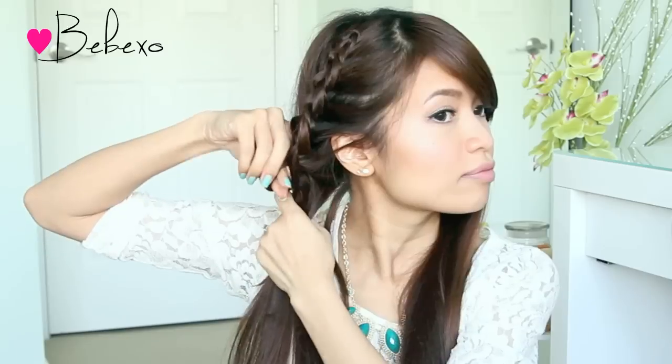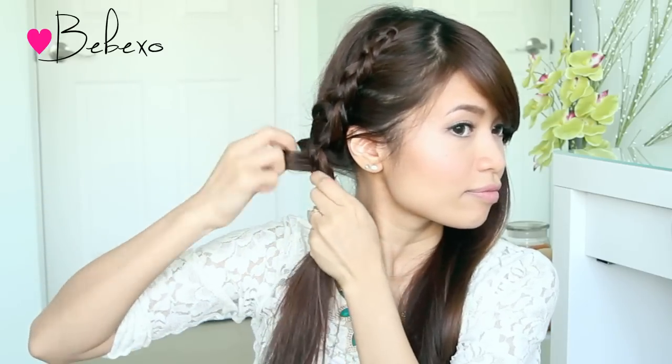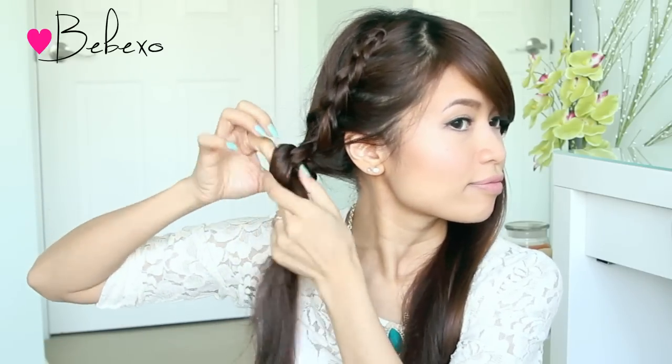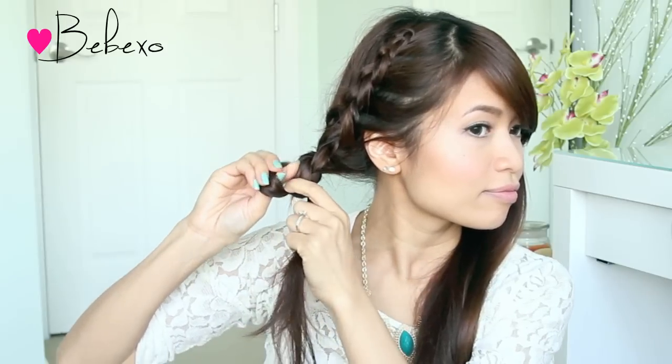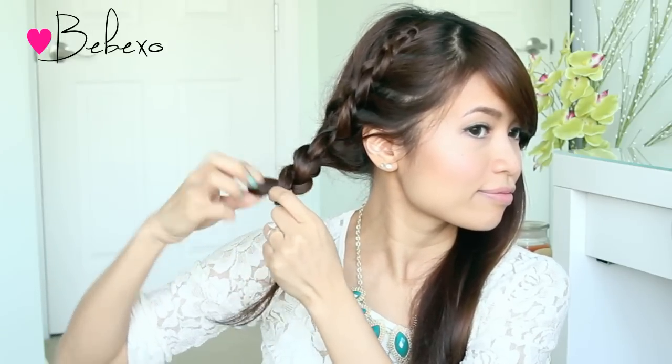When you reach the area below your ear, you want to include all your hair into the stitch. So pick up all your hair, loop it through, then continue to do this crochet stitch until you reach the end. This part is actually a lot easier to do because you don't have to pick up any hair with your thumb.